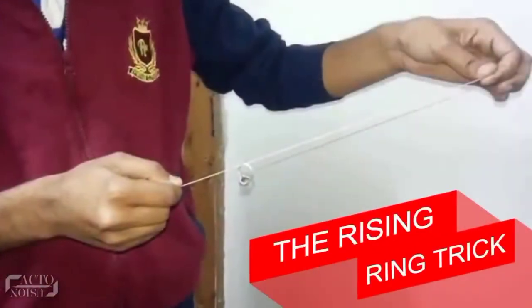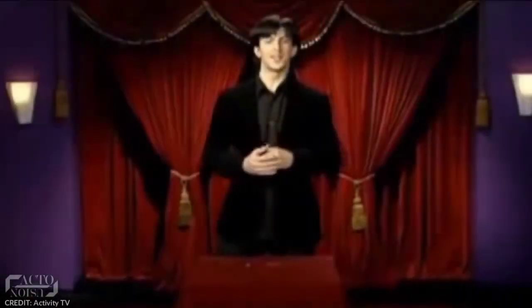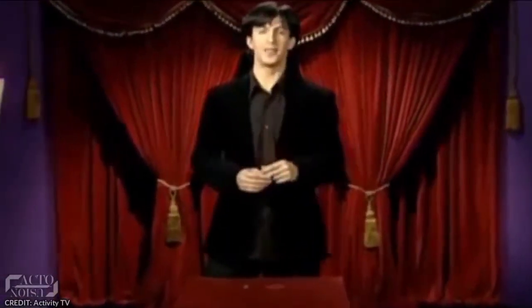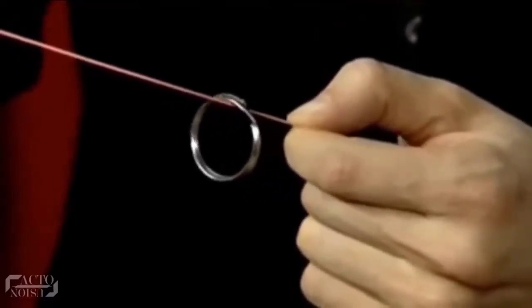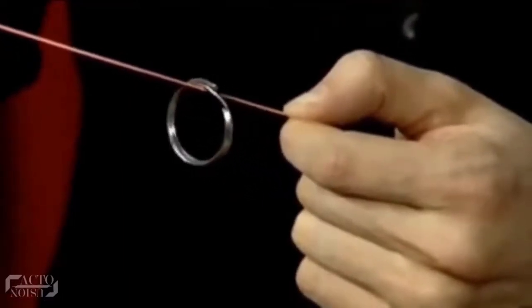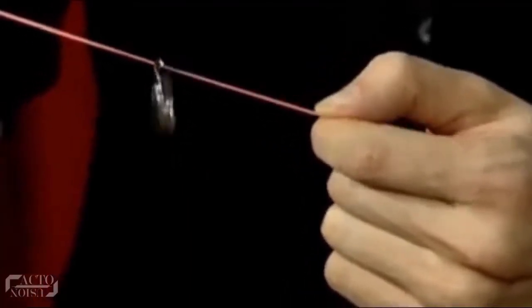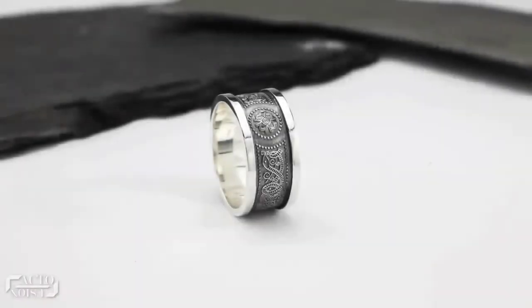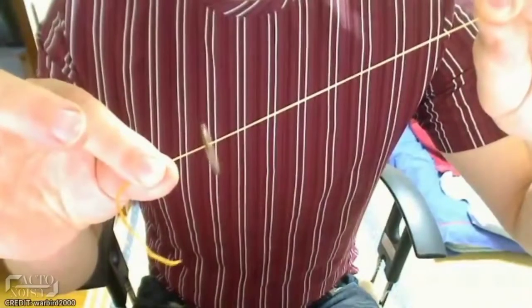Number 5: The Rising Ring Trick. Magicians all over the world have been performing this awesome-looking trick where, as you can see, the ring keeps on climbing along the string. The secret to this trick is quite simple and easy to understand — the string is actually a rubber band. In addition, you need a ring to go with it. Now this trick almost works by itself; the rubber band does all the magic and you're the one who gets to impress the girl.